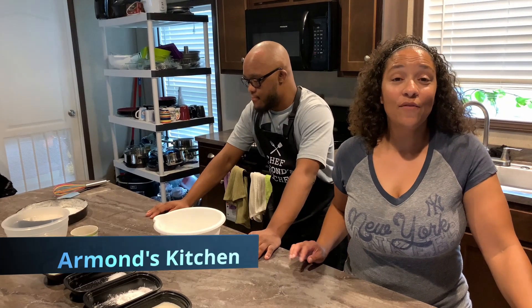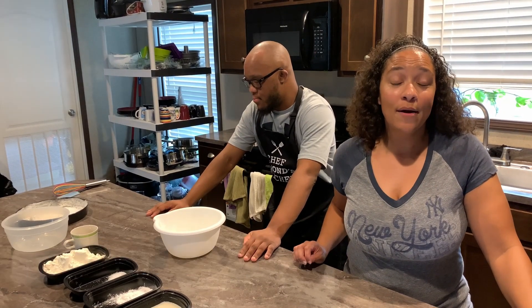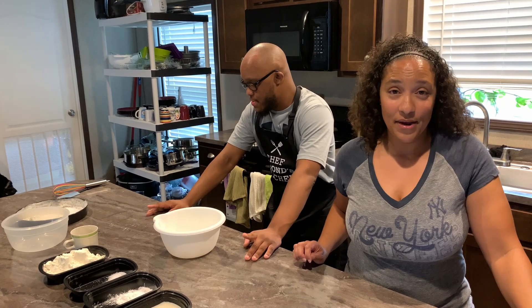Hey folks, today Chef Armand will be making a strawberry shortcake recipe.